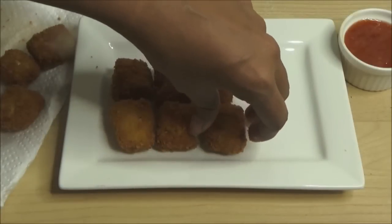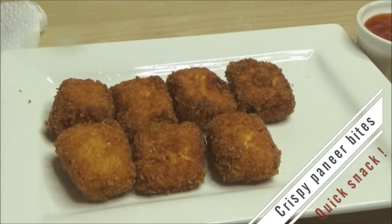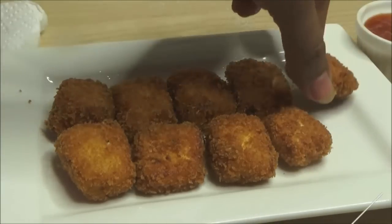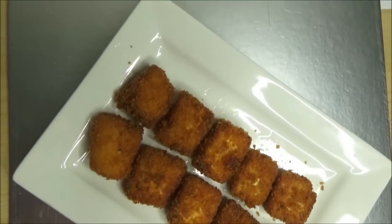Hello friends, this is Deepa Suresh, welcome back! Today we are going to see how to make golden paneer bites or paneer nuggets. These paneer nuggets are very quick and easy to make — just three minutes — and they are simply awesome. You can either make them as an evening snack for your kids or as a party appetizer. So let's get started!